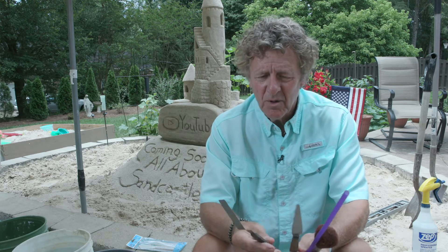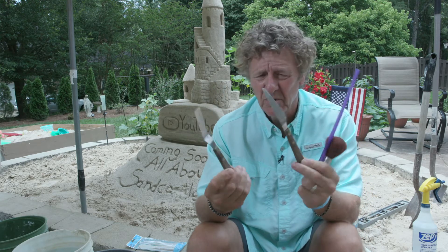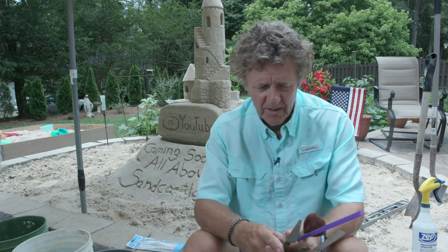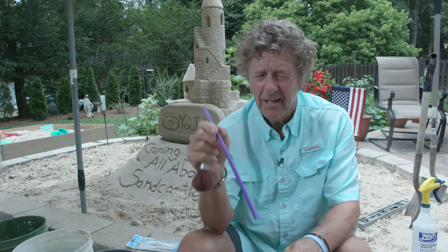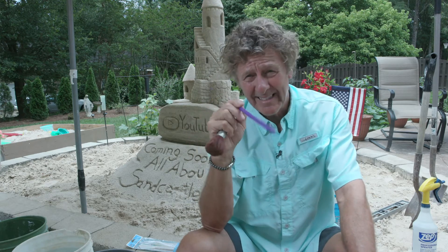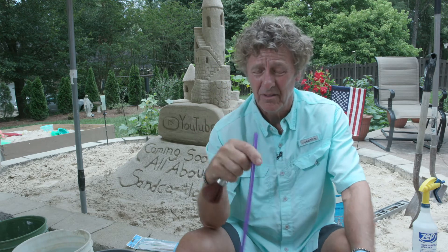These can be ordered probably online. These are cake decorating knives — I like the wood handled ones, though they're harder to find now. I also like a brush to smooth out the sides of the castle, and I use a straw to blow away some of the details inside what I cut out. Be sure you don't suck in on the straw though, or you'll have a mouthful of sand.